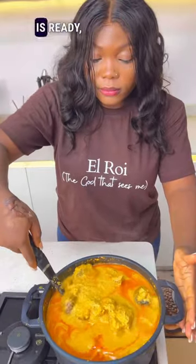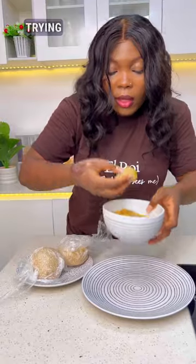Once it's almost ready, I'll add some smoked panla fish — this actually elevates the taste of this soup. And once it is ready, this is what we have. Will you be trying this? Please let me know in the comment section!